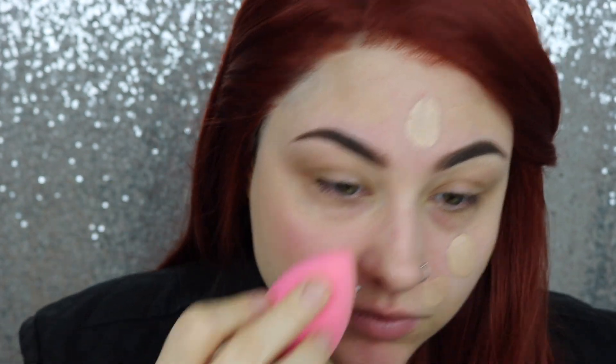To start off, I have primed my face with the ColourPop All-Star Matte Blur Primer and I have done my eyebrows. We're gonna go in with L'Oreal Paris Infallible Pro Glow foundation and put that onto our face. You guys already know I love this foundation — it's really, really nice and it looks like skin.